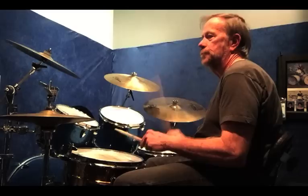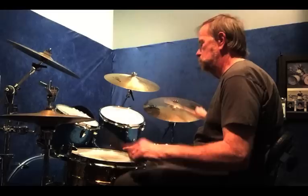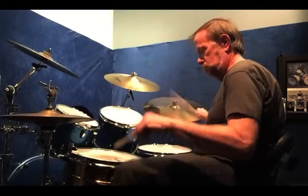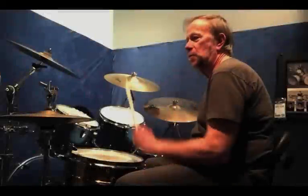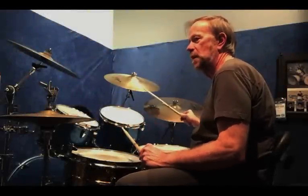Faster. Once you get that nice and comfortable, I'm going to add a couple of small tom hits. So let me do just the hands adding the small tom — that would be...